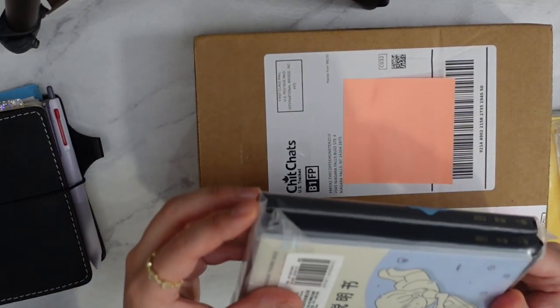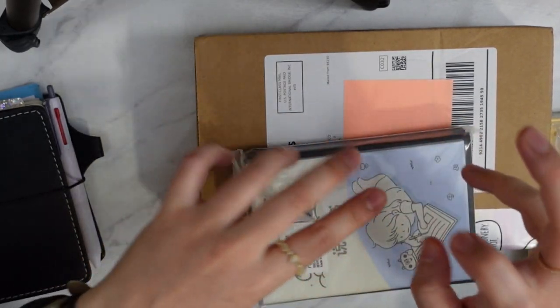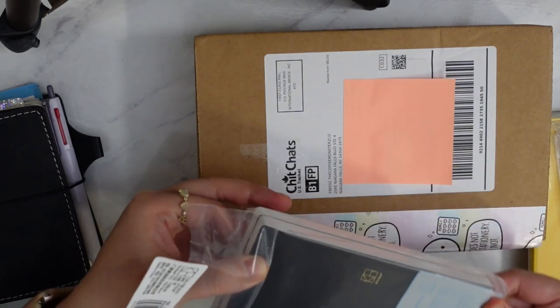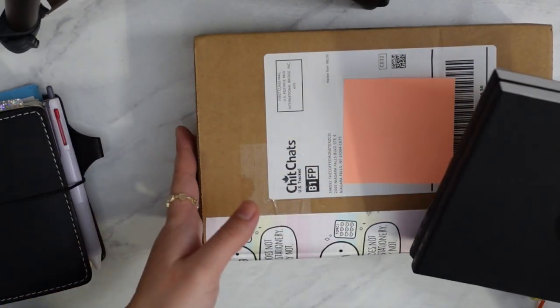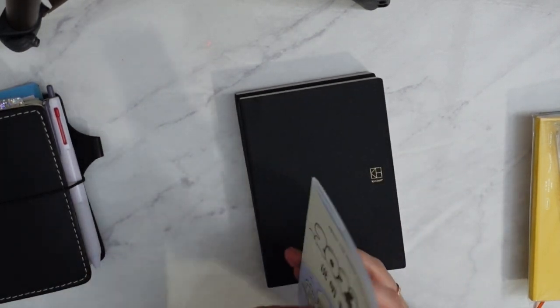But this is the Kinbor — wow, it's huge! This is the A6 size Hobonichi-style Kinbor. They are very thick compared to the Hobonichi. I also got my advent calendar from Coffee Monsters Co. This is really thick — this is my first year with a Kinbor.